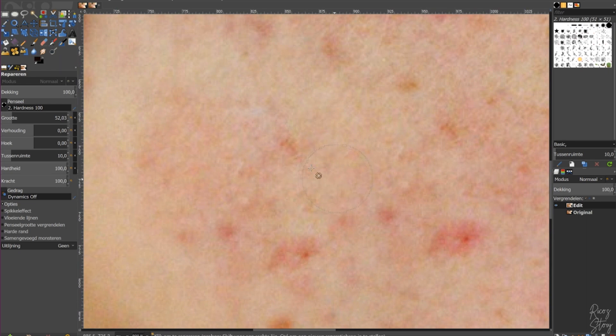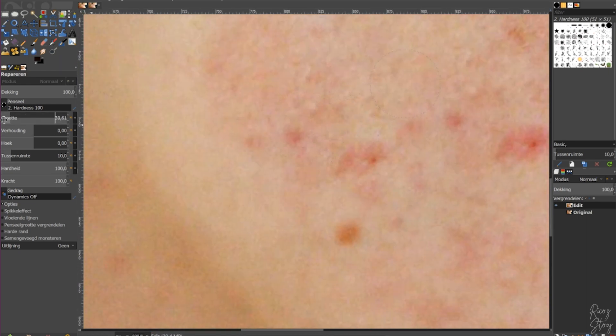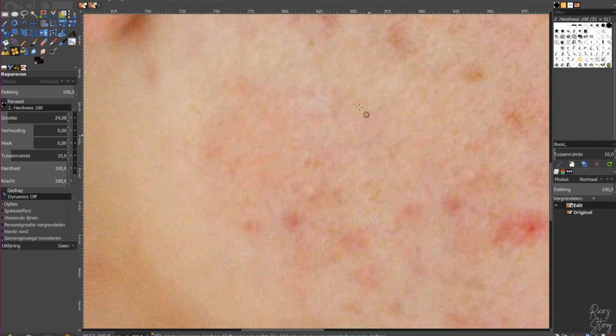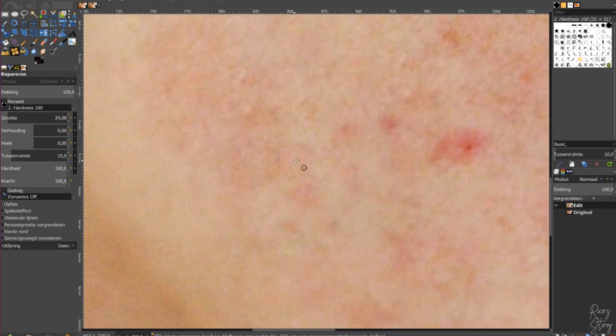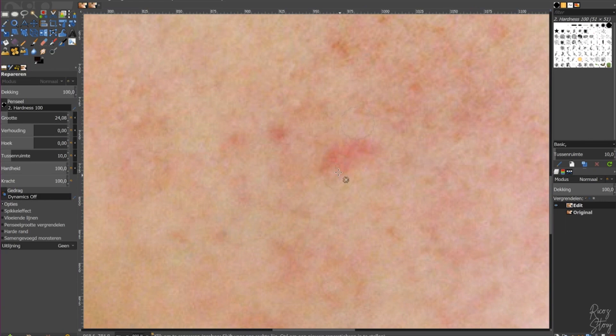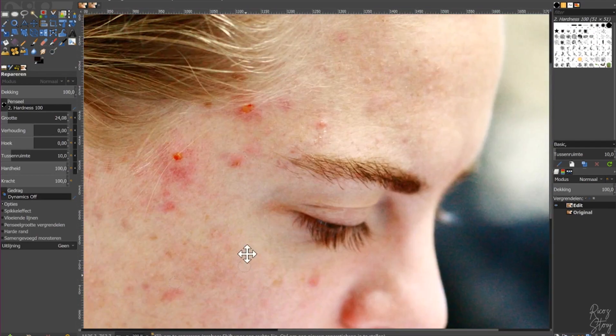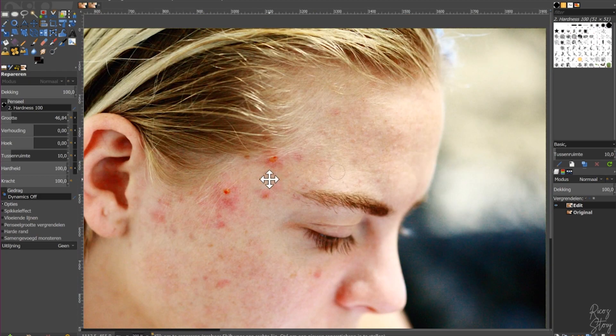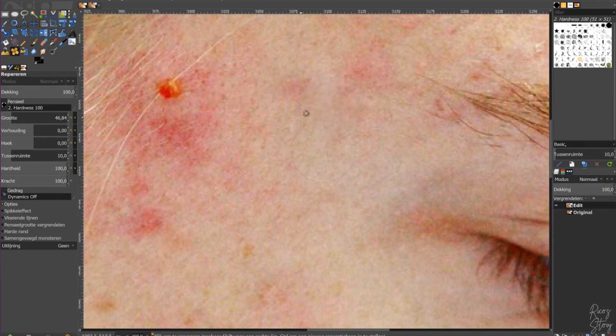Undo that — which looks a little bit better. Press the area next to it, decrease the size a little bit, click right in between. It doesn't really have to be right next to it, but it gives the best result. Just randomly click a couple of times and there you go — the big one is gone. Now I'm going to remove all the acne and I'll do it in a fast-forward pace since you now know how to do it.